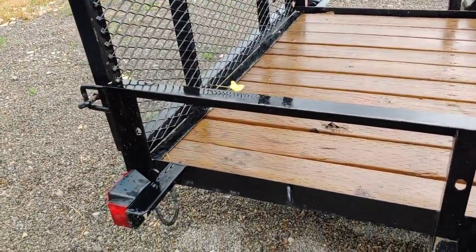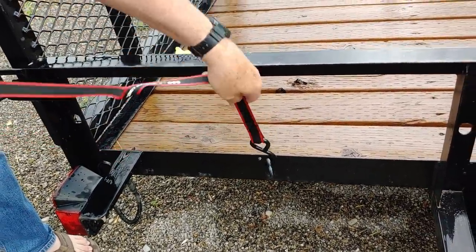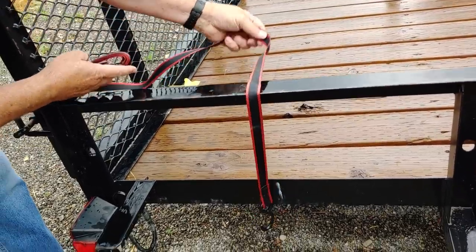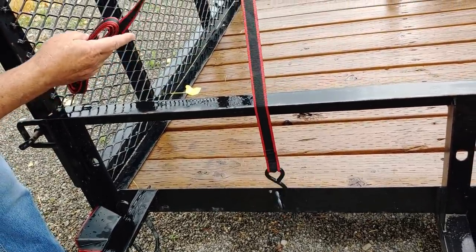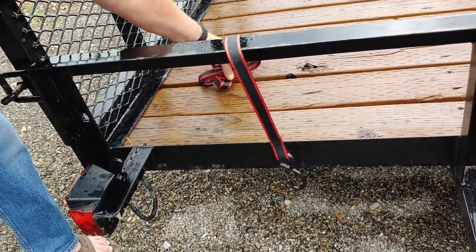Now it's time to make use of the Omega Strap. But first I'm going to show you the regular style hook, because you usually start loading your cargo and then start the strap at the first attachment point, put the strap over it, and go to the other side. And typically what happens is exactly this — you've got a hook that's open, you put it on there, pop it over the top, walk away, and then it drops off.